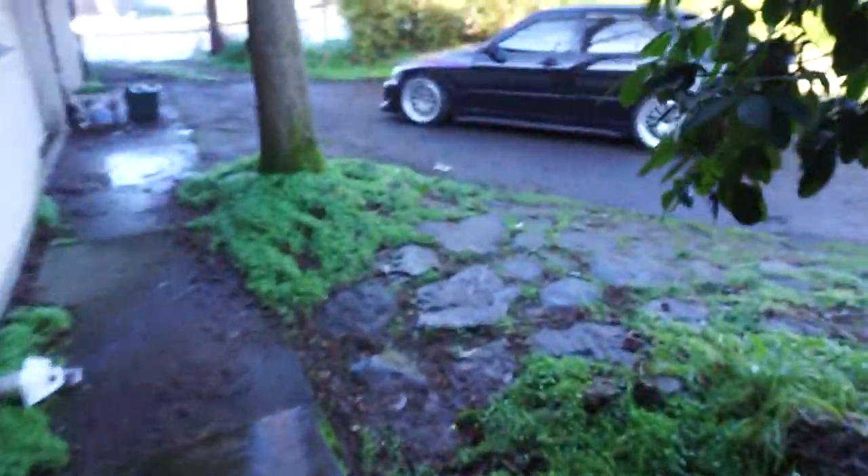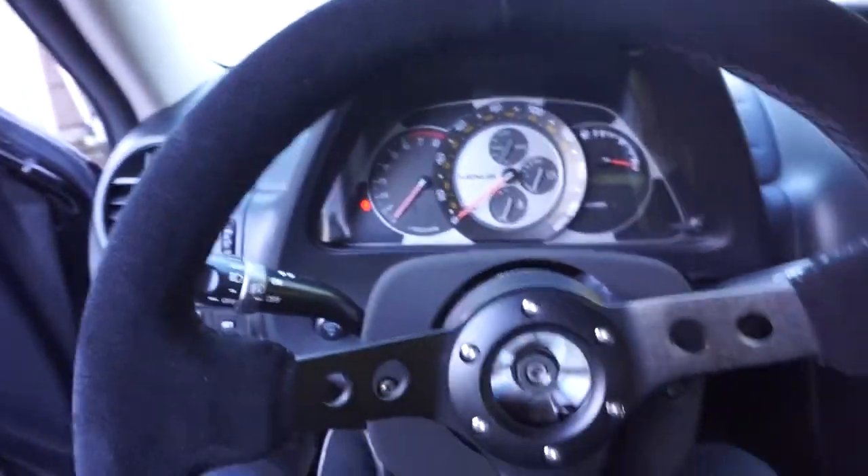What is up guys, today's video I'm going to show you guys my exhaust setup because a lot of people have been asking. So here we have this beautiful IS300 — I don't know whose car it is, but I like it. It's a nice car, a nice cold start.